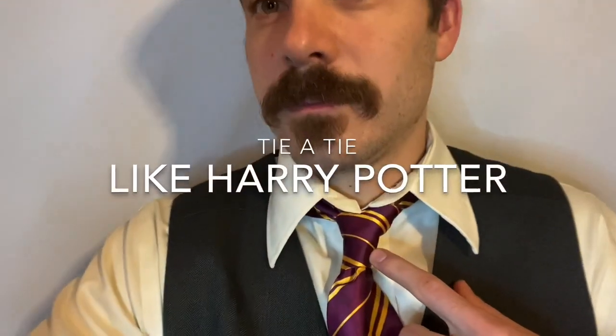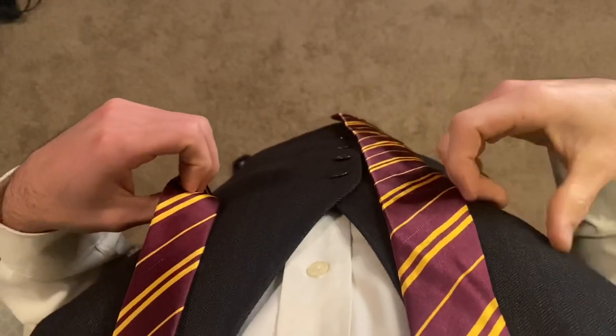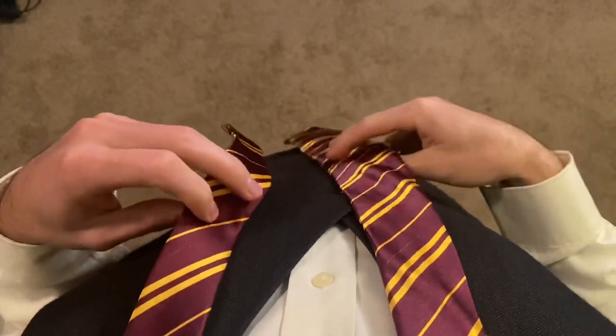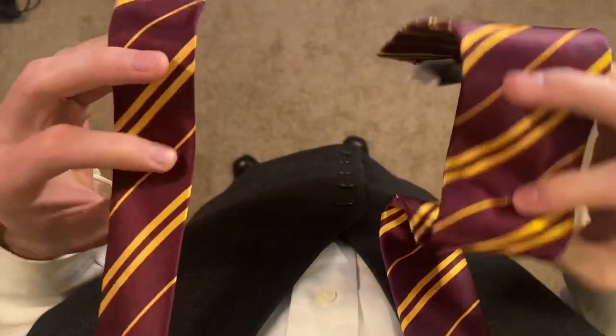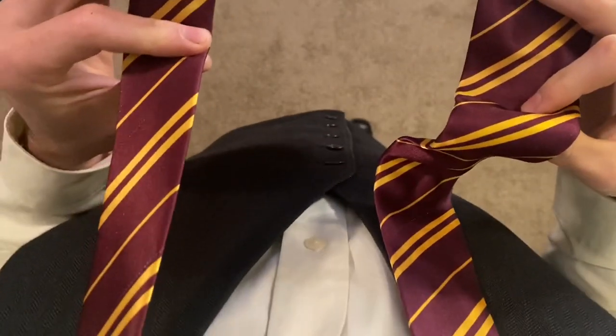How to tie a tie like Harry Potter. Grab your tie, put it around your neck with the wide side on the right and the thin side on the left. We're actually going to use a scene from the Prisoner of Azkaban to remember how to tie this tie.